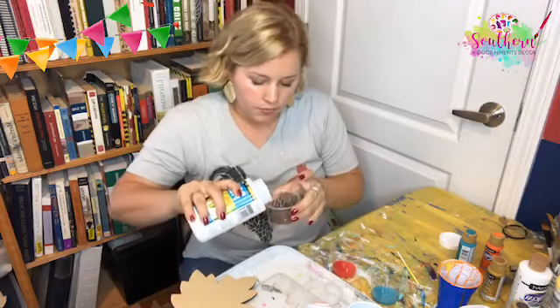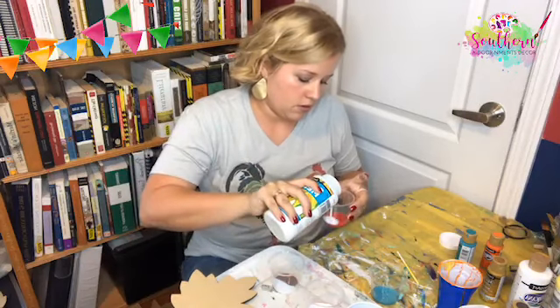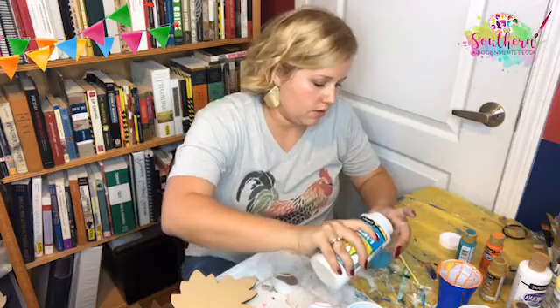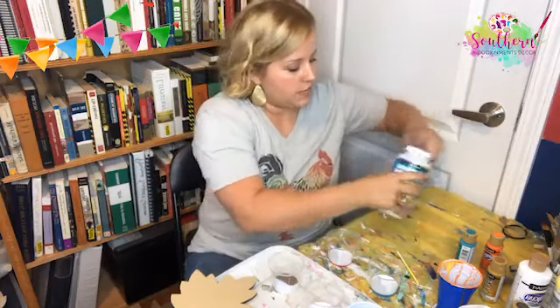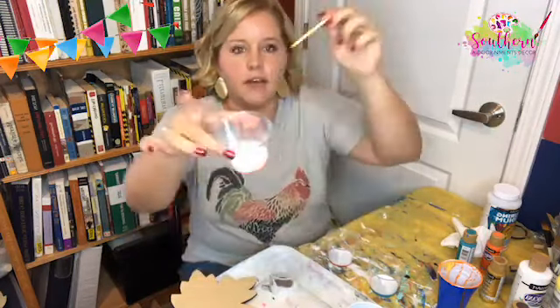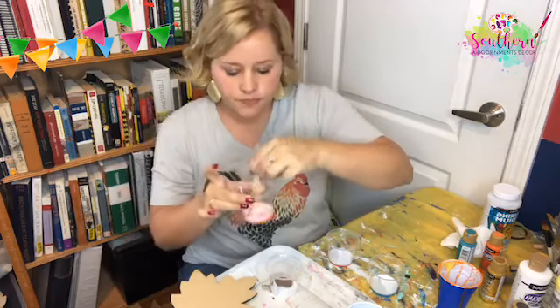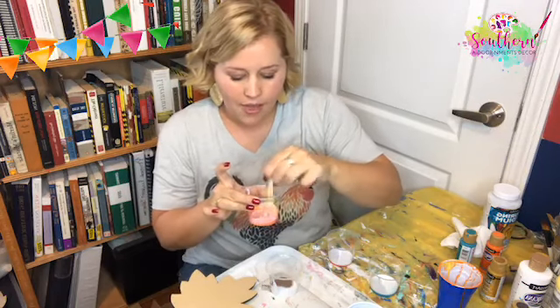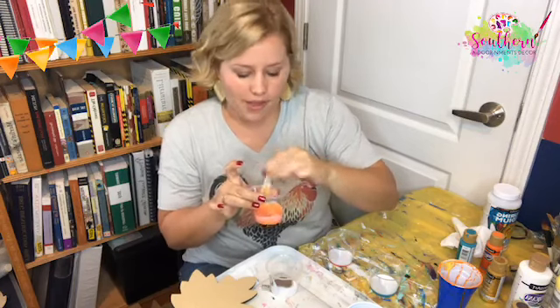You want to do about a one-to-one ratio of paint to pouring medium, depending on the type of paint you're using — this is just an acrylic craft paint. Let me pour about the same amount into each cup — I'm just guesstimating here. The pouring medium thins out your paint so it will flow and keep moving across the project, not get stuck and stay there, and it makes it mix with the other paint colors really well.